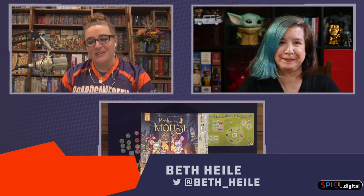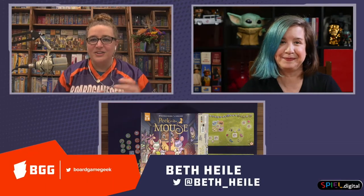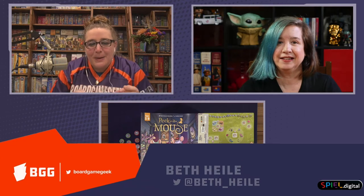Hi, my name is Beth Hiley here for Board Game Geek. I'm sitting here with Nikki Pontius from Hachette and you've brought us another Jigamic game which is Peek-a-Mouse.